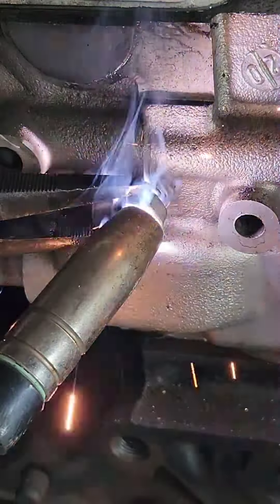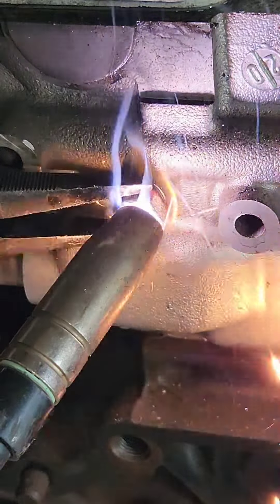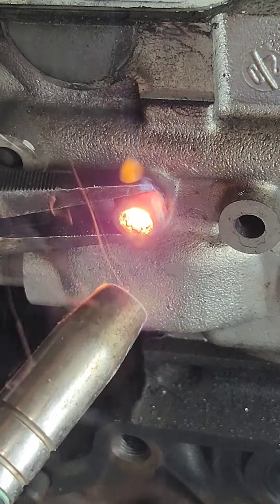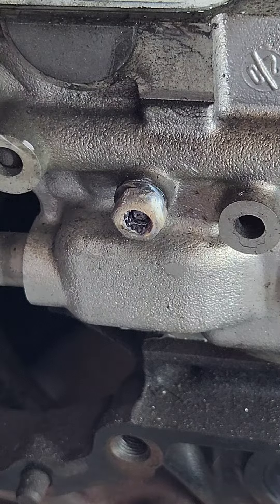You want to put the nut over the broken bolt and start welding the nut to the bolt. Yes you can put a washer down behind it, yes you can fill the nut with some more weld, but in these cases generally speaking it should come out pretty straightforward.